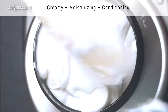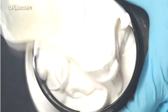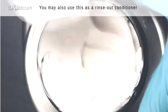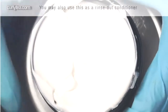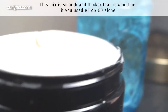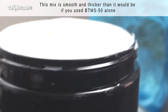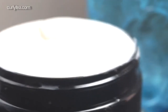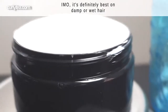This mix is creamy, moisturizing, and conditioning, and because I added the extra thickener it's also a little bit stiffer than it otherwise would be. You can also use this mix as a rinse-out conditioner if you think it'll be too heavy to leave in. This mix is best on damp or wet hair.